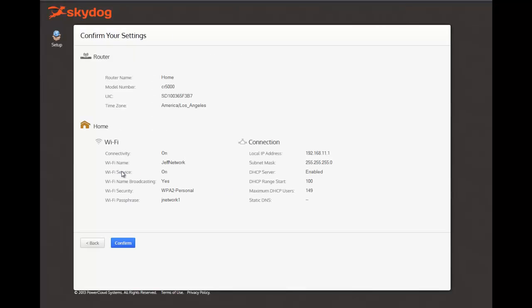Now you're almost complete with your setup. Simply note down your Wi-Fi name and Wi-Fi password and click Confirm.